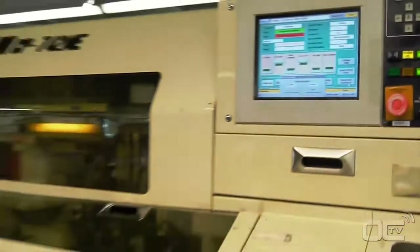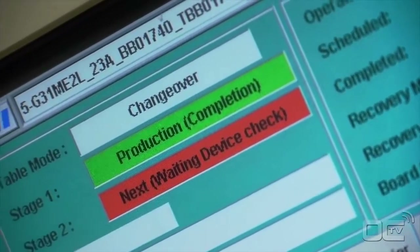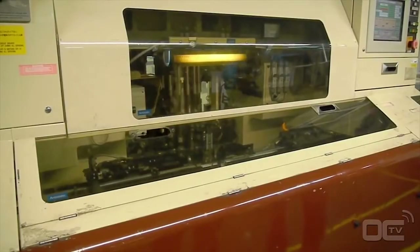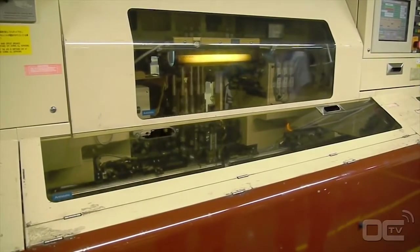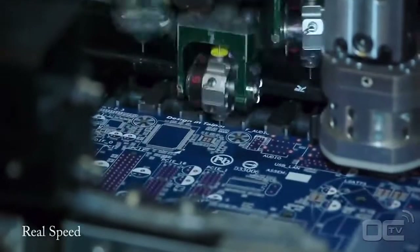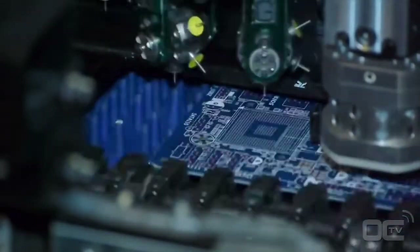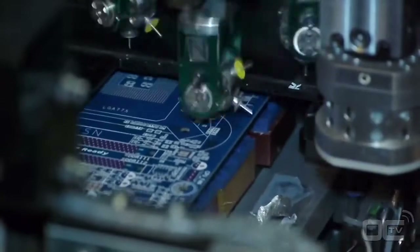All motherboards today have really thin and small components that are directly placed on the board — called SMDs. The high-speed chip placer can place from 5 to 10 components per second, which is really fast. Most of the components mounted by these machines are around a millimeter wide and must be very precisely placed on the PCB.